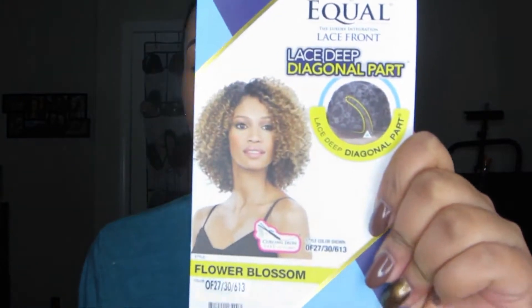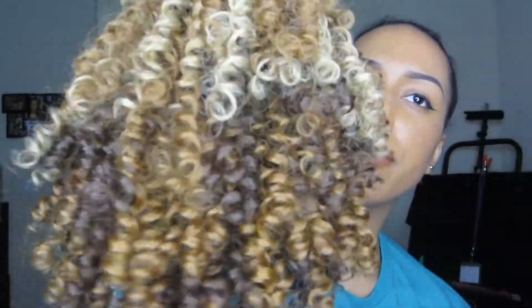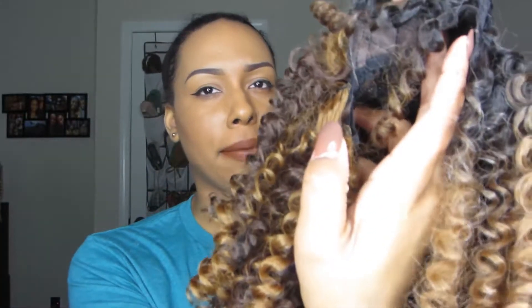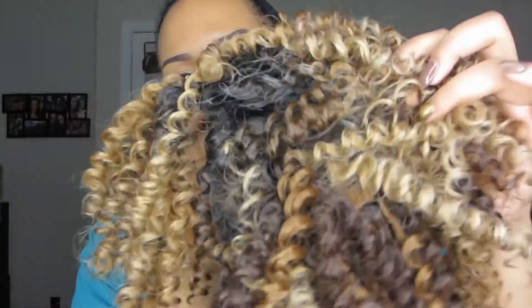I got it in the color 2730 613, and this is what it looks like on the model on the card. It's a curly wig and it's short. This color mix is very pretty — it has a lot of blonde tones and then darker brown tones in there. The dark root does go down pretty far.